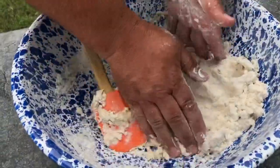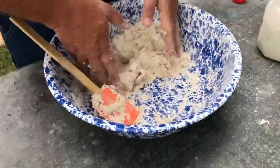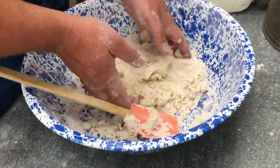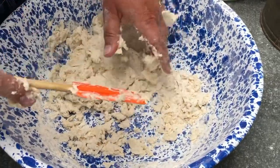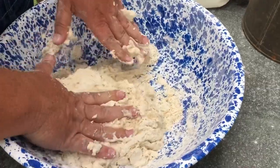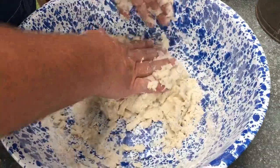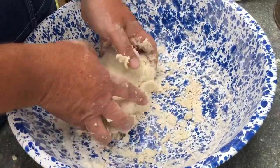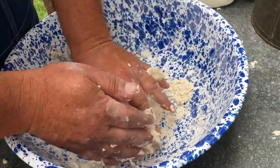We're just going to get in here and press this together, kind of bringing it around. You're making a mess but that's what you're supposed to do. You may have to add a little bit more moisture — I think we're about right on these. Pretty good little dough ball there.